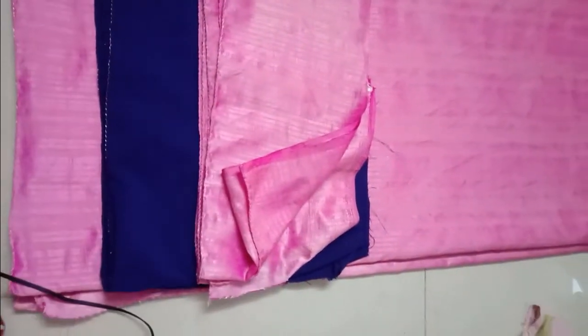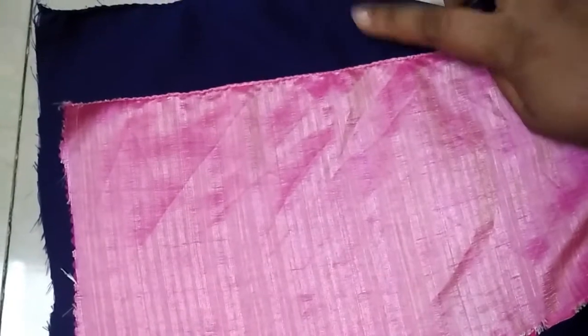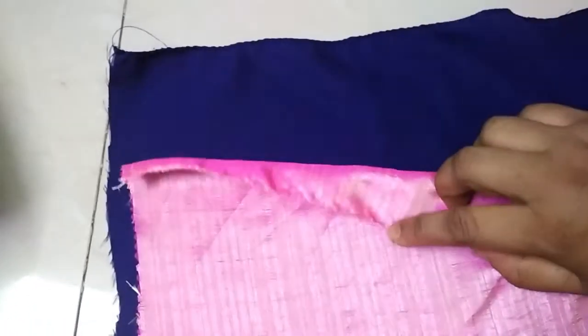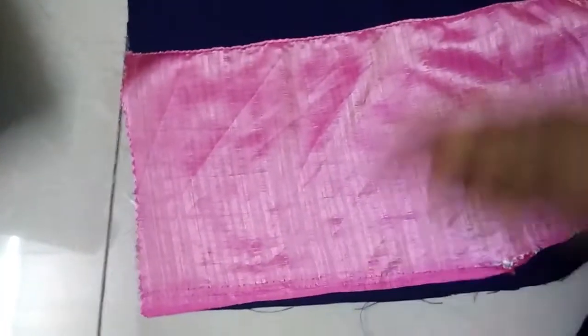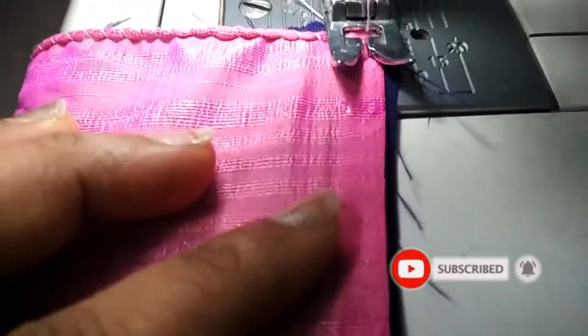After doing the overlocking, we have to place the right side underneath — that means the wrong side of the bottom and the right side of the top should face each other, so that when we fold it both correct sides come on top. Here also I'm just overlocking both fabrics, and after overlocking I'll just turn it over.